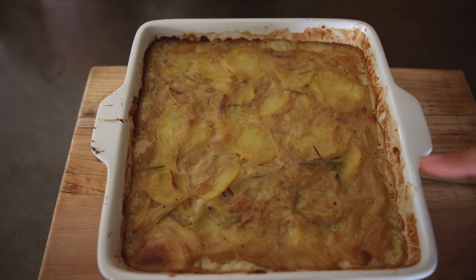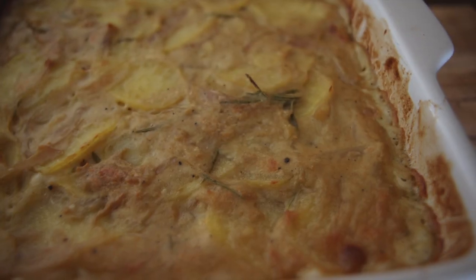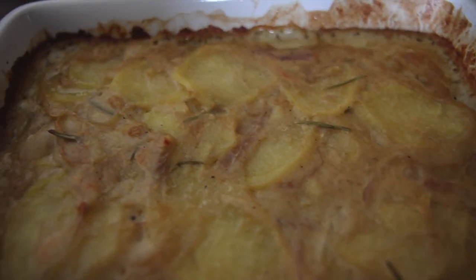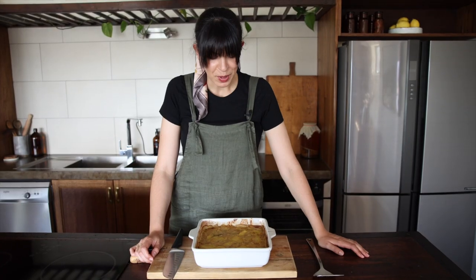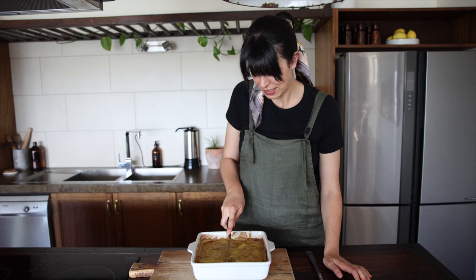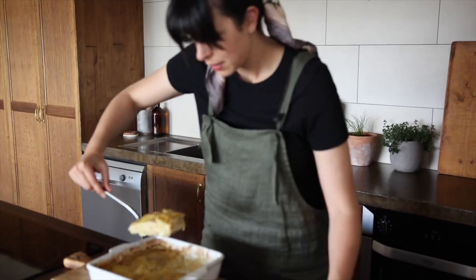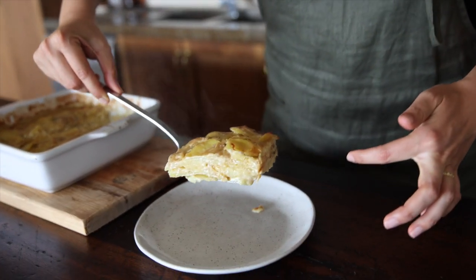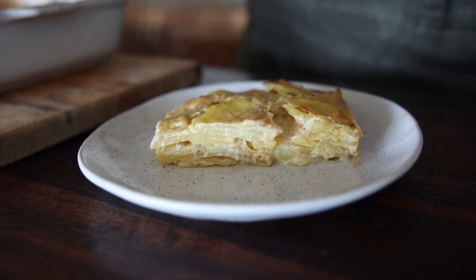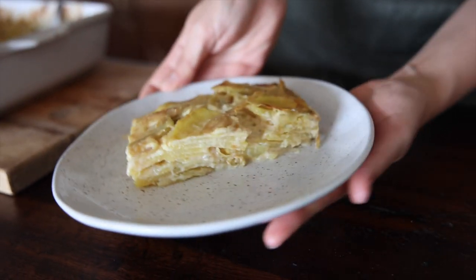Can you hear those bubbles? Look at all those bubbles — all that creaminess. It smells amazing. This smells so good, I'm so excited. Let's dig in! Look at all of those beautiful layers — all that rich creamy sauce with that wonderful rosemary. That's stunning.